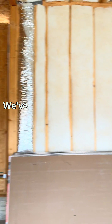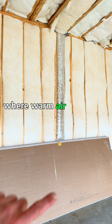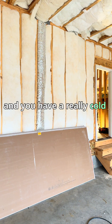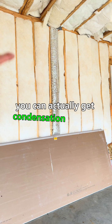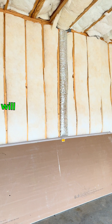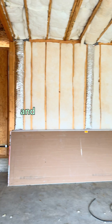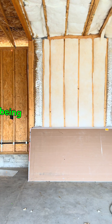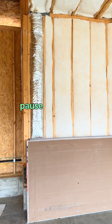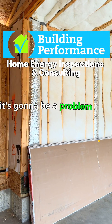We've seen problems with this, especially in the winter, where warm air moving through these ducts is in direct contact with the drywall while you have a really cold garage. You can actually get condensation forming on the interior side of the drywall, which eventually will grow mold and mildew. This house is being drywalled as we speak, so the builder may need to pause the drywall installation in the garage to get this fixed — because if they don't, it's going to be a problem later on.